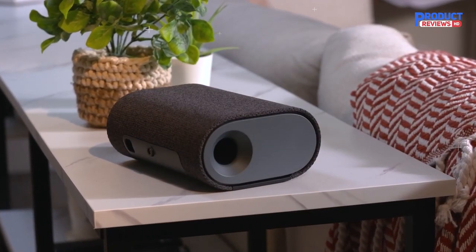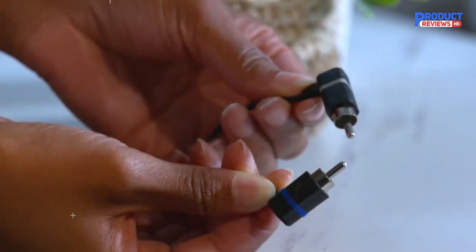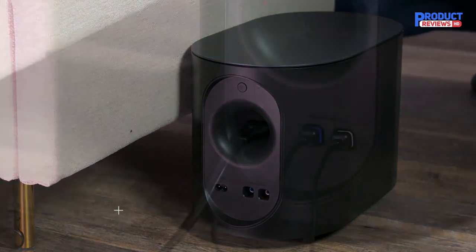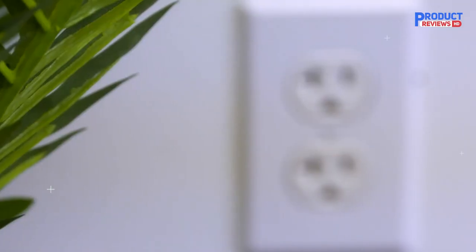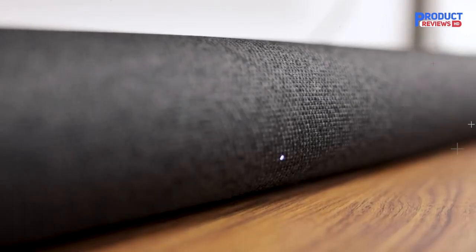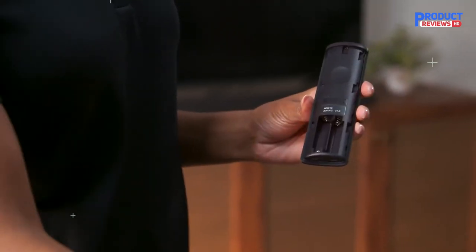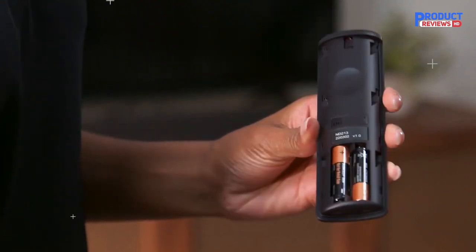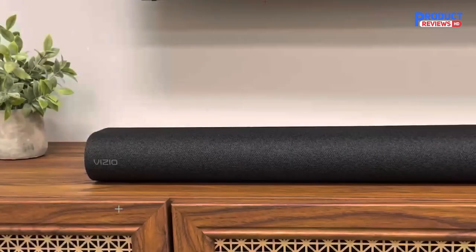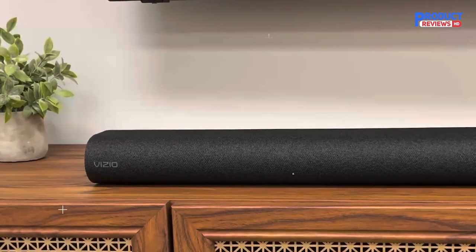Connect the surround speakers to the subwoofer using the included surround speaker audio cables. Cable ties are included to wrap unused cable length. Match the color-coded speaker cable to the matching speaker port color — blue is for left surround speaker and gray is for right surround speaker. Connect the subwoofer power cable to the subwoofer and plug it into a power outlet. The subwoofer should automatically power on and link to the soundbar when plugged in; the LED will glow solid to confirm. After turning on both your TV and soundbar, it will automatically begin searching for an active input, and the LED indicator will cycle through different colors representing different input options.